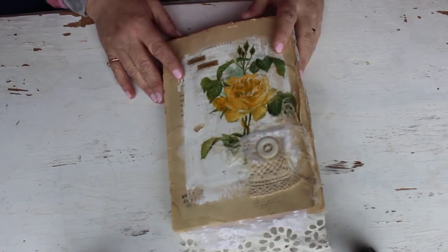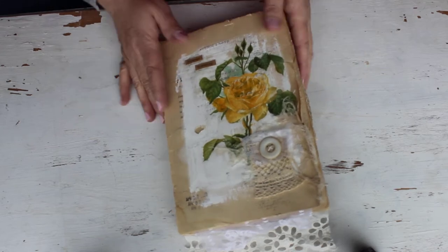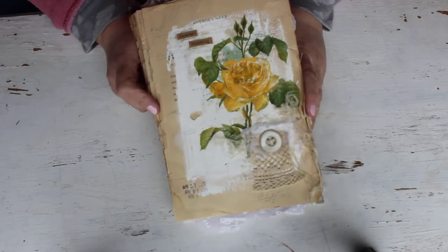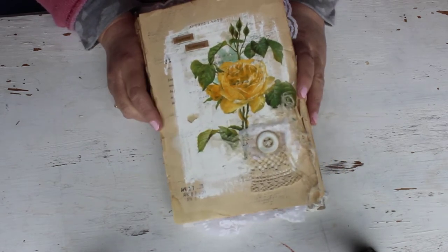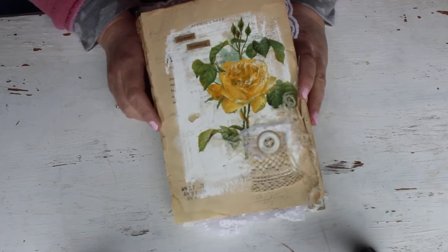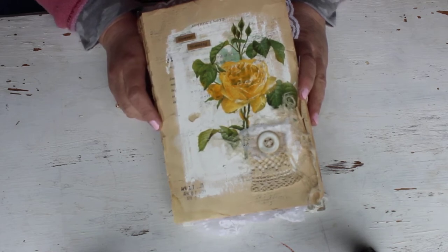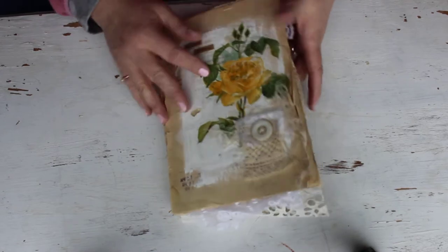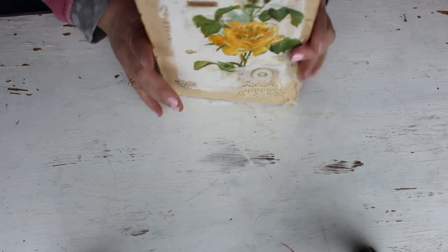Hi, it's Peggy Lee and I'm coming to you today to share my art journal booklet that I talked about in my previous video. I am doing the 100-day project that's going on in the world today on Instagram, Facebook, and YouTube as well. I came to share days 1 through 10 with you.